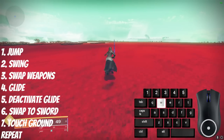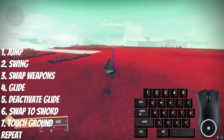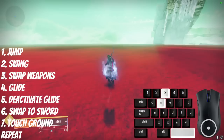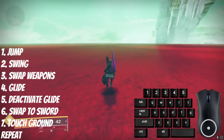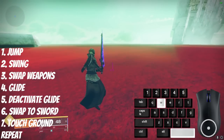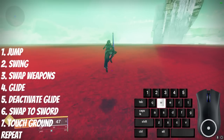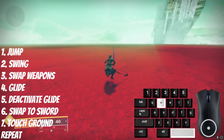To chain these fake skates, right after you activate your burst glide, deactivate the glide, then swap back to your sword so you're ready to do another fake skate as soon as you touch the ground. The full combo is: jump, swing sword, swap weapons, activate burst glide, deactivate glide, pull out sword, touch the ground, and repeat.